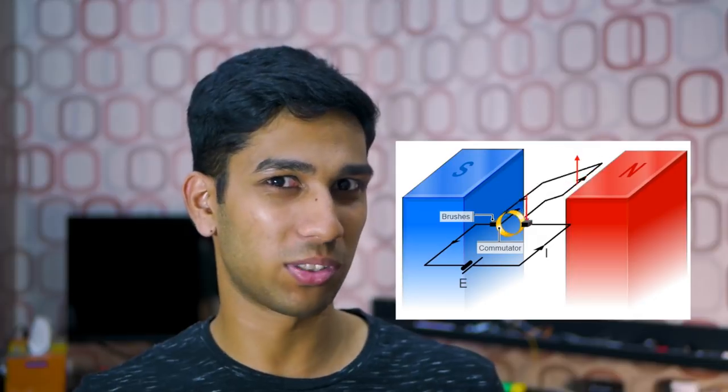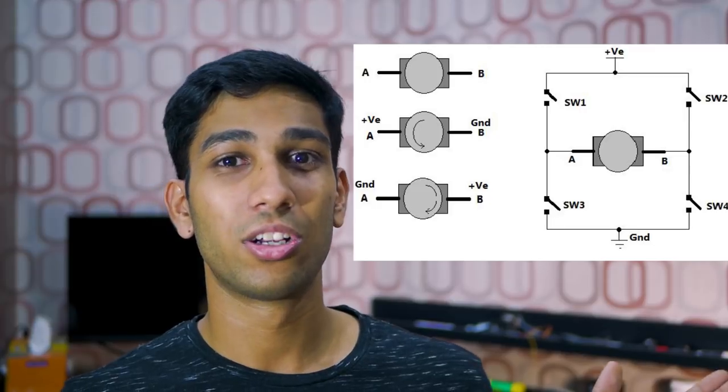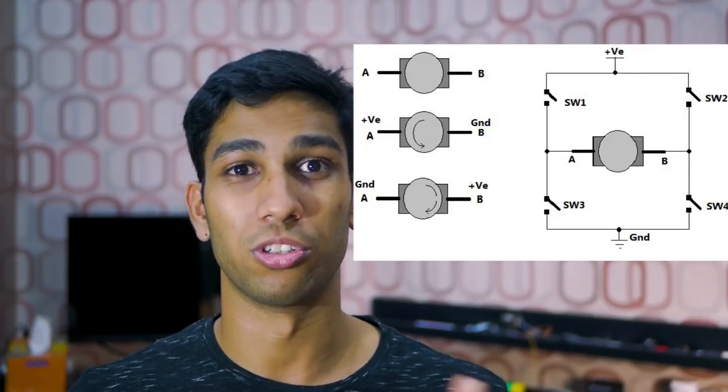Now imagine that we swapped the polarity of the power going into the motor — that means we swapped the connections. The current is going to flow in the opposite direction, the force generated within the motor will be in the opposite direction, and in turn the motor will spin in the opposite direction. By simply swapping the power leads on your motor we can cause it to spin the other way. This allows us to use circuits such as H-bridges to control which direction we want our motor to spin.